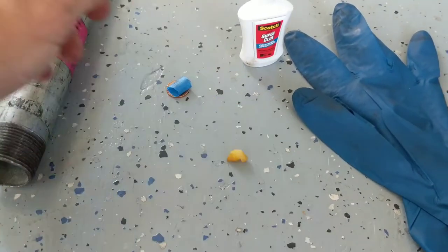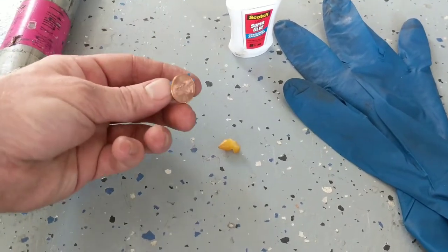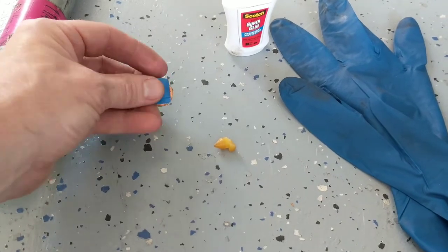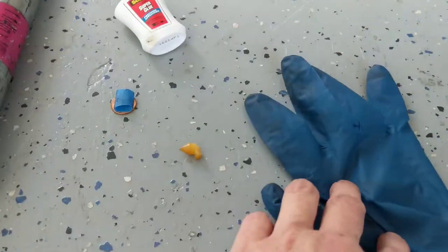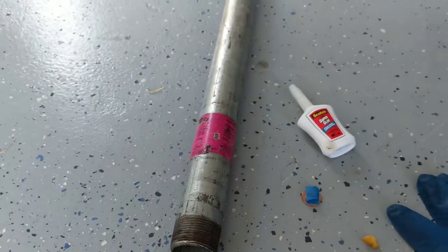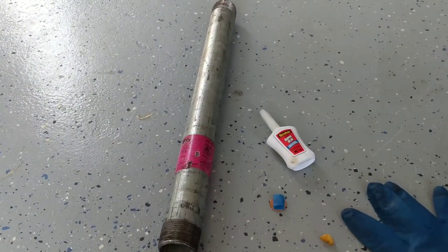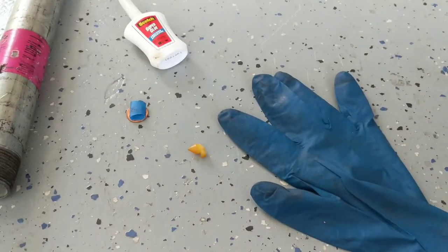So to the internet we go — superglue a penny on there, I hear. So that's what I did. I used a penny with a little bit of blue tape, some superglue, and a glove so I didn't end up with my finger glued underneath my car. This pipe helped to hold the clutch pedal down mostly just for doing the video — I didn't actually need it to get the penny into position.